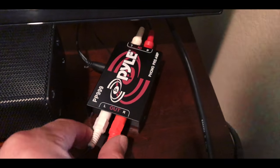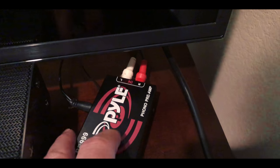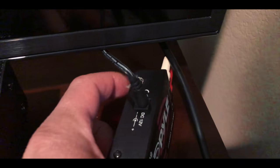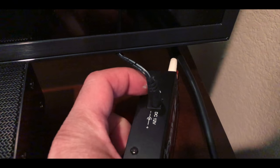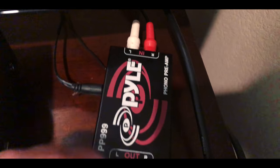Because this record player doesn't have an amp in it, you have to run it into a preamp. So this is a phono preamp. You run from the record player into this. There's also a ground wire that comes from the record player — you just screw it in right here on the side. This is the power, it's plugged in behind the TV back here.